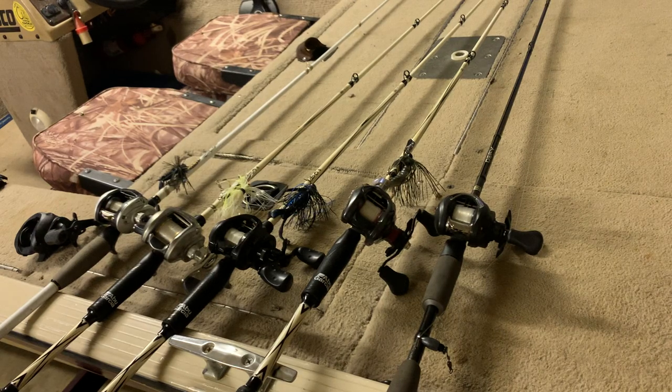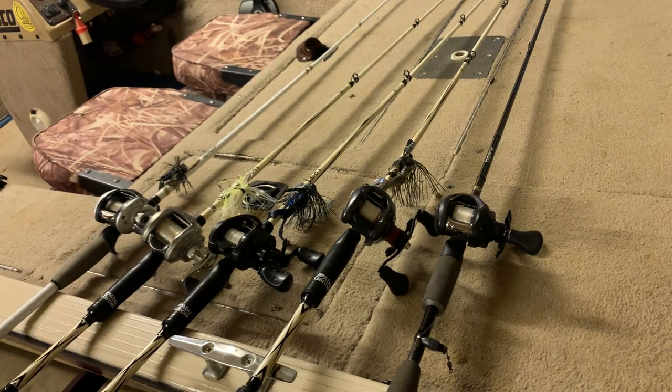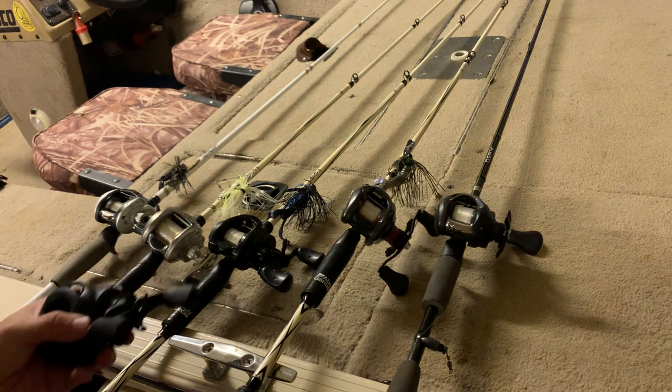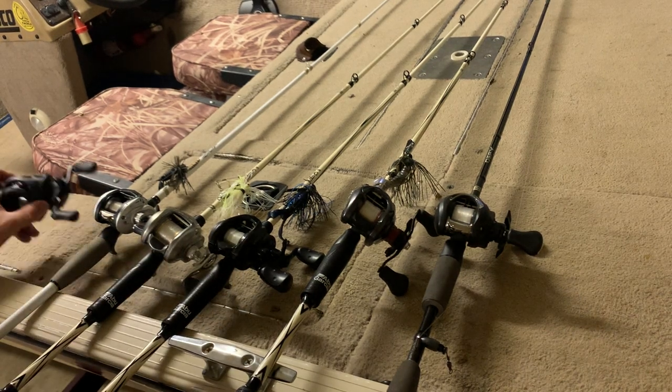Today we're talking about the best hundred dollar class reels. I got a bunch that fall in this price range. I don't spend much over a hundred bucks on a reel — that's just the way I am. I also don't want a really cheap one, so this hundred dollar class range really fits the bill.